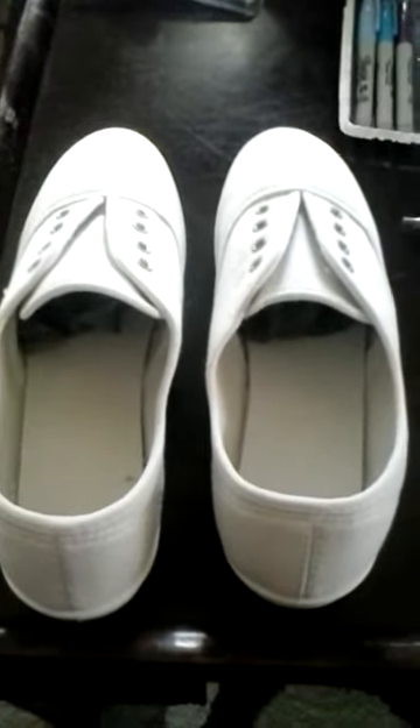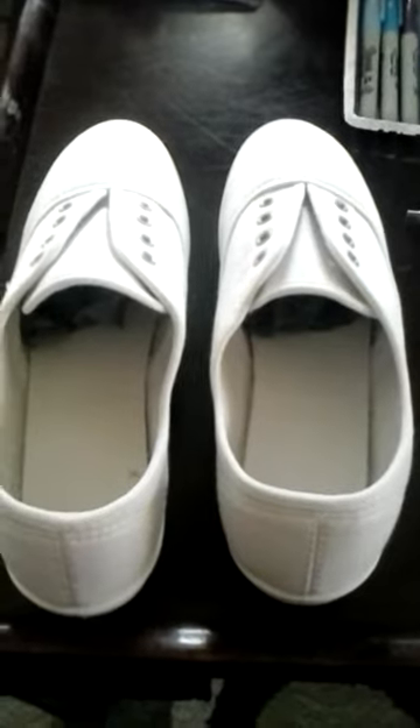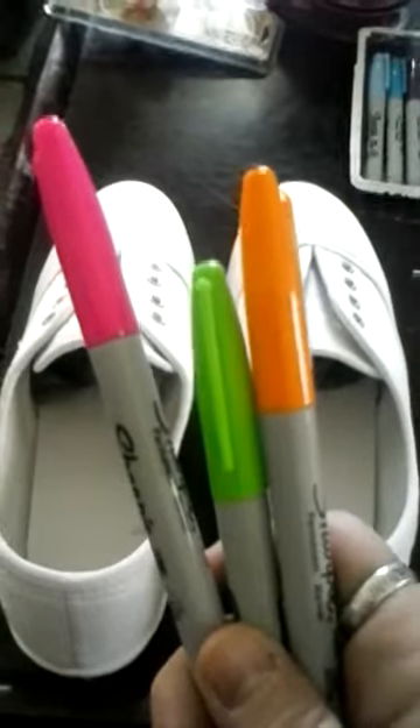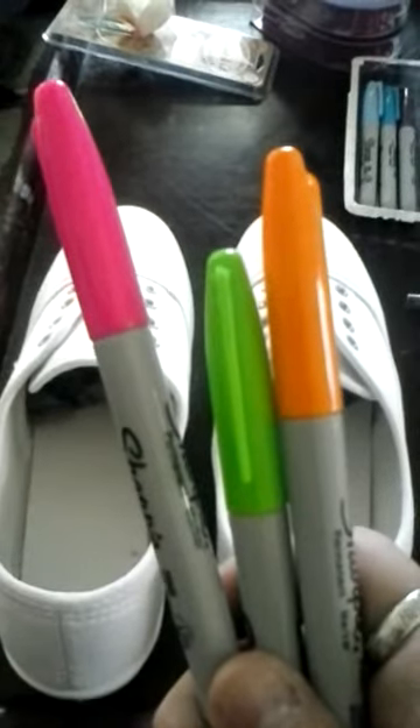Today I'm going to try and do a sharpie tie-dyed canvas shoe. These are my colors that I'm going to use — really bright. I've got all this taped off so that it does not bleed onto the sole. I just bought these at Walmart, they were $5.97 — you can probably get them cheaper anywhere else. Now we're gonna get to coloring.